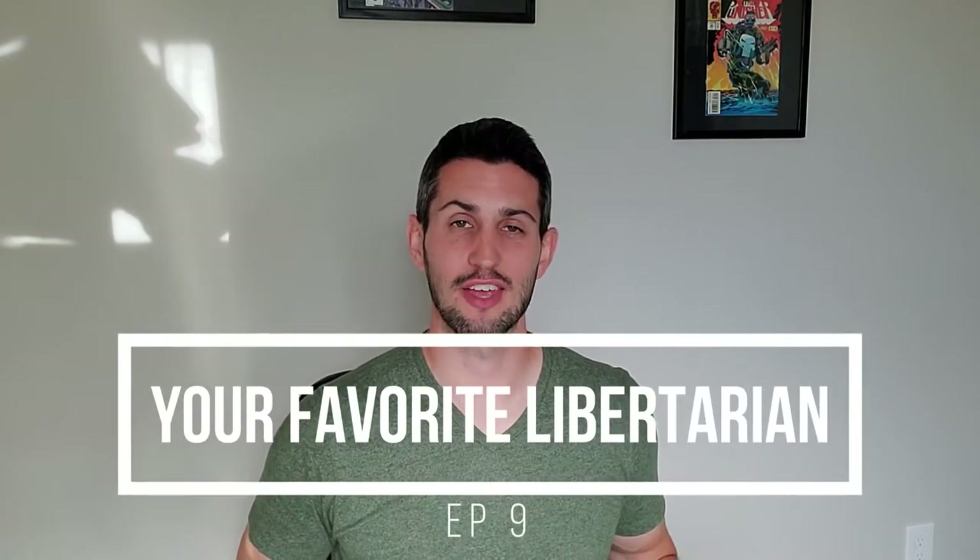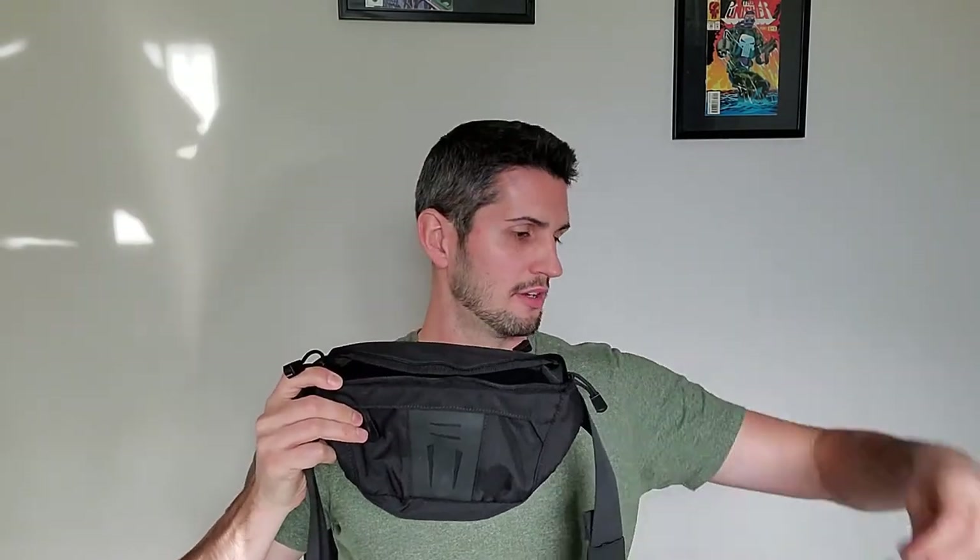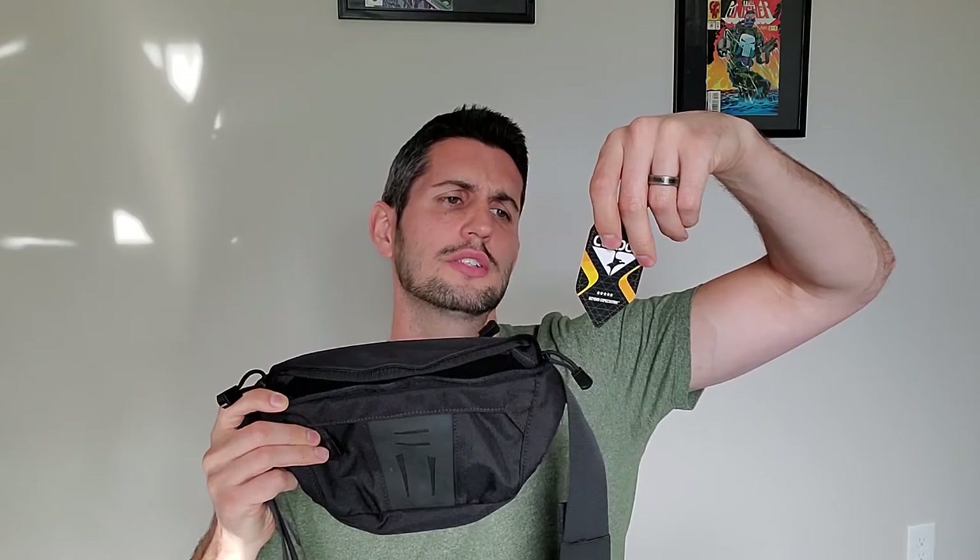Welcome to another episode of Your Favorite Libertarian. I was really excited about this product when I first bought it, but now this episode is going to be about regrets. This is the Condor Back Draw Down Waste Pack Gen 2.